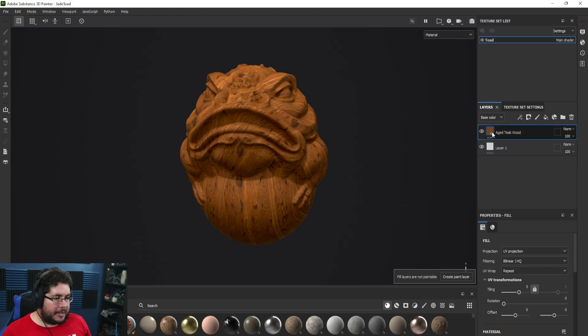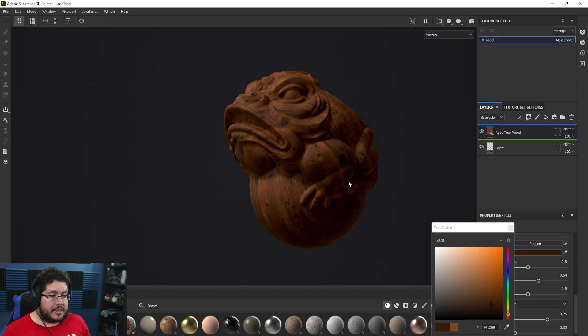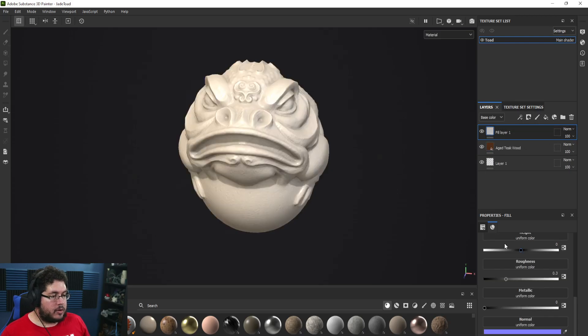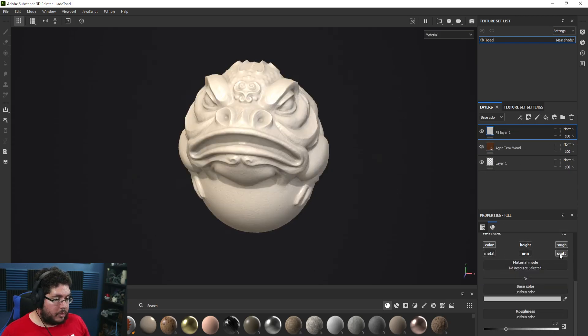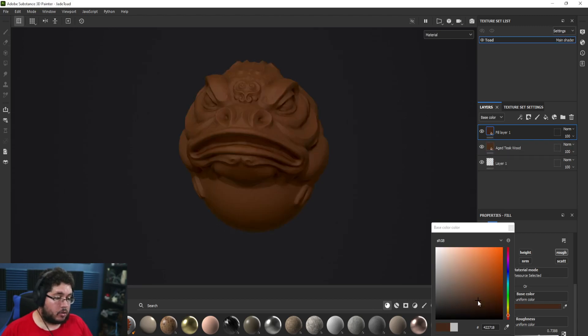I'm going to go back to the layers and change the wood color to something a little bit darker. Now I'm going to grab a fill layer — this is just going to be color. We'll be using a little bit of roughness. When you have wood and you scratch it, you see fresh wood, which since it doesn't have any varnish or protection tends to be a little bit drier, so I'm going to bring the roughness higher than what we have on the H Teak wood.